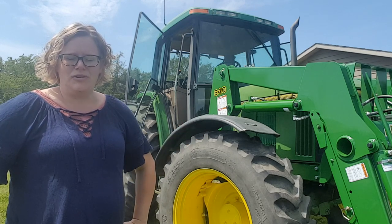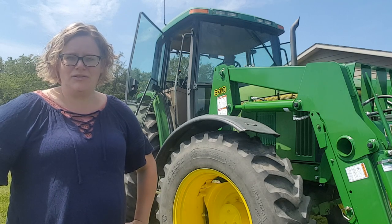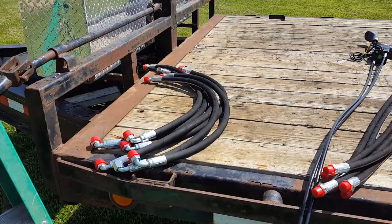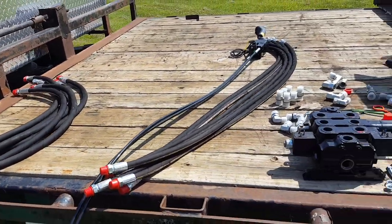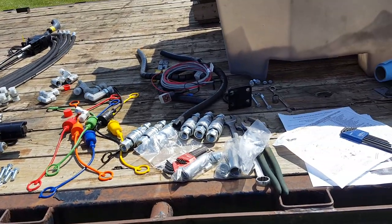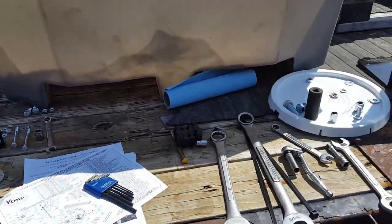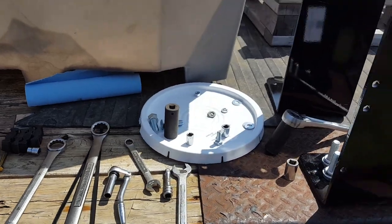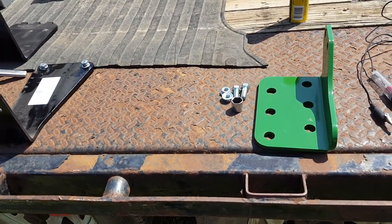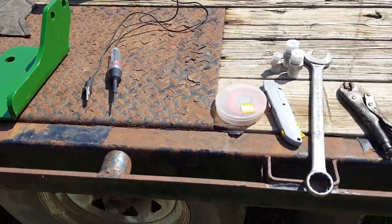We'll show quite a few close-up shots of exactly which hoses go to which ports, where the power beyond block goes, etc. Before actually starting to install each of the pieces of the joystick kit, it's a good idea to lay everything out in the order that you're going to install it, along with the tools you need, so everything flows smoothly. Also read through the instructions before you begin.